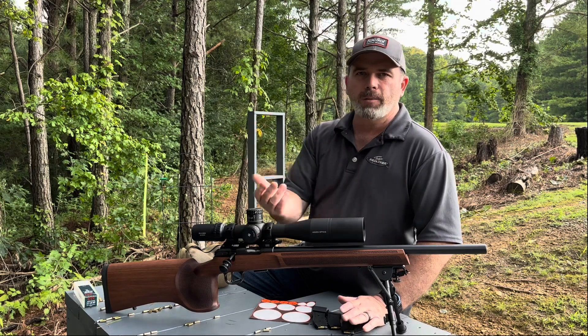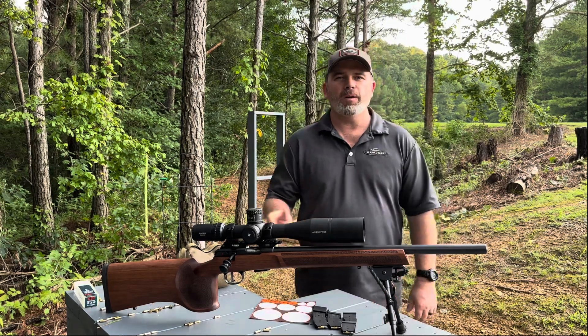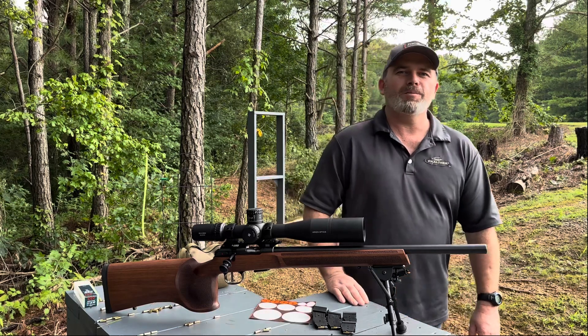Maybe we'll start chasing some ammos after that. So y'all stay tuned and we'll see how this goes. Hopefully this will be a one and done, and 30 inch pounds is the magic number — but we'll see.